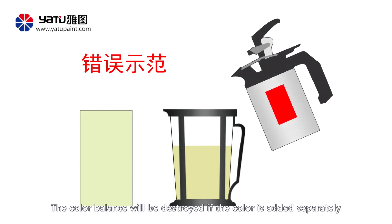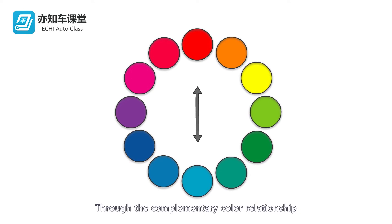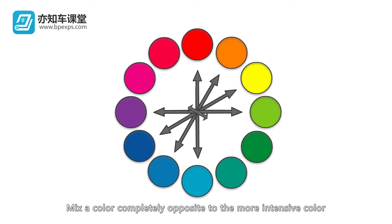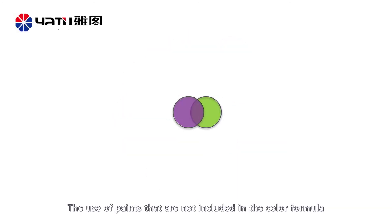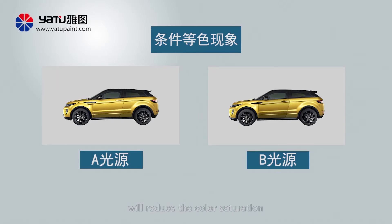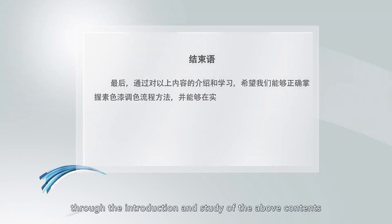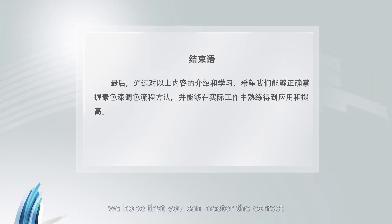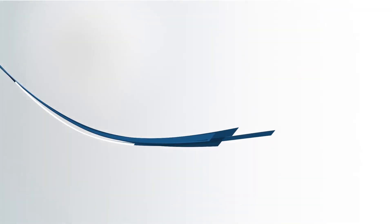The color balance will be destroyed if the color is added separately. Method 2: Through the complementary color relationship, mix a color completely opposite to the more intensive color so as to eliminate it. However, the use of paints not included in the color formula will reduce the color saturation and cause metamerism. Therefore, pay special attention to this method. Through the introduction and study of the above contents, we hope that you can master the correct solid color paint toning process and methods, and can apply and improve them in practice.